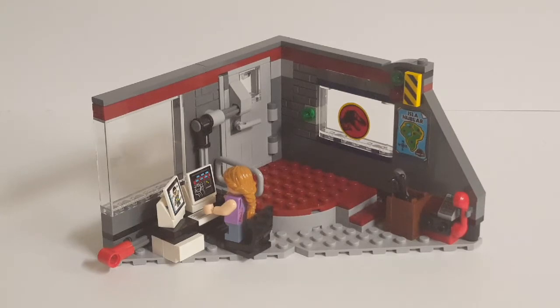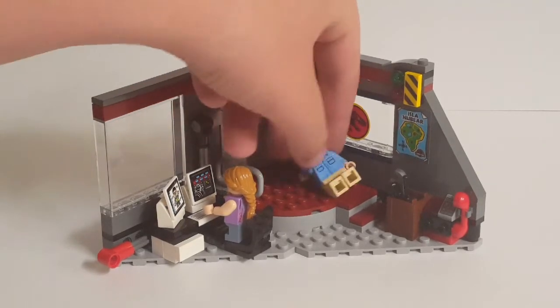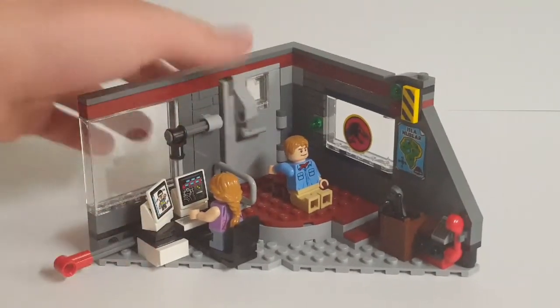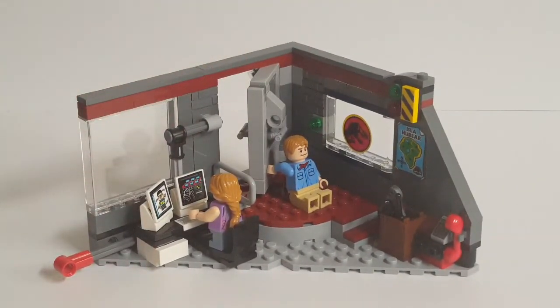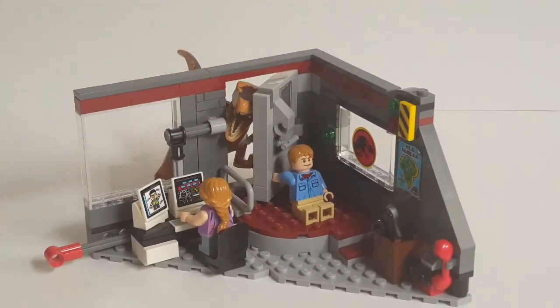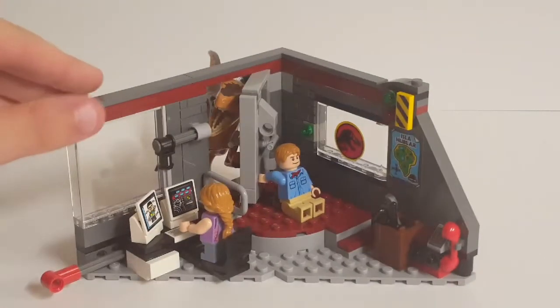That's really all there is with this main section of the build — overall there isn't a ton to it, but it's a fun little play set. You could definitely set up figures in here: have Lex at the computer, and set up Dr. Grant holding the door closed while the raptor tries to break in.